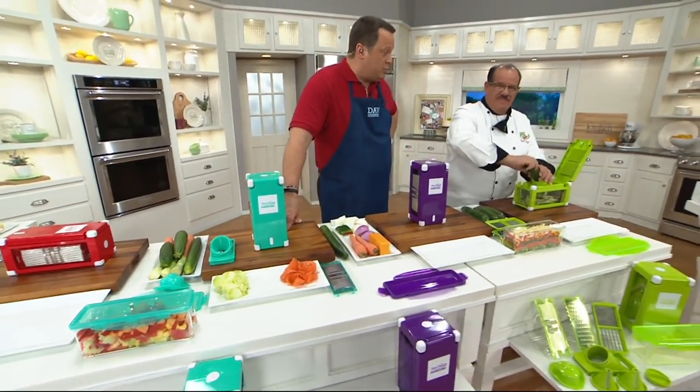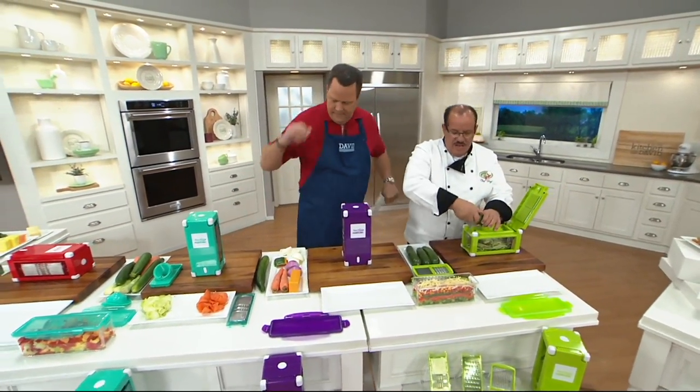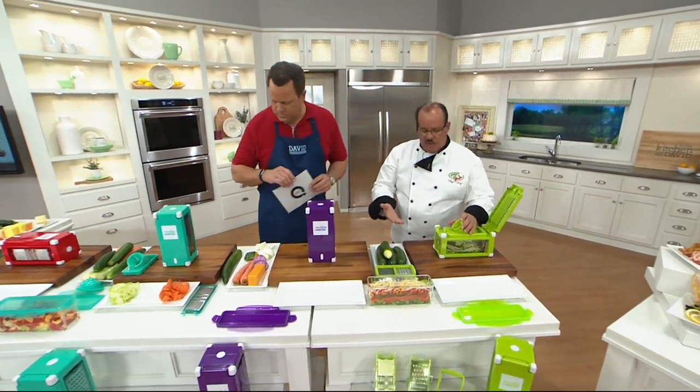This takes the very best of the Nicer Dicer Chef and takes it to a whole different level. It actually took them about two years to come up with the design.